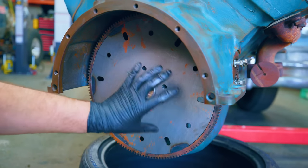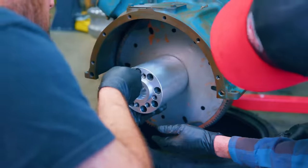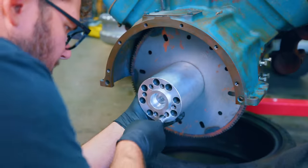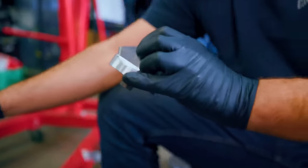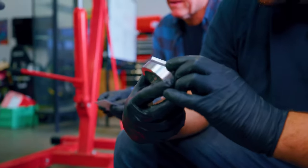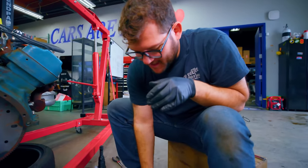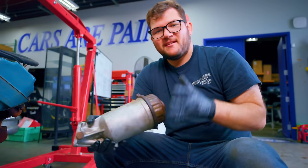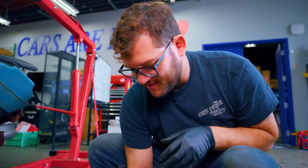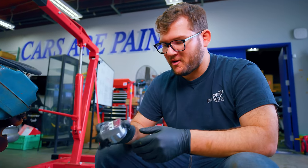Our flex plate here — this is what the starter engages to spin and start your engine. Along with the new transmission, I also bought some modernizing touches, like this adapter that will let us put contemporary modern oil filters on the car. The original oil filter is really big and the filters are hard to find. Much easier to just have something where I can go to O'Reilly's and get a normal oil filter.